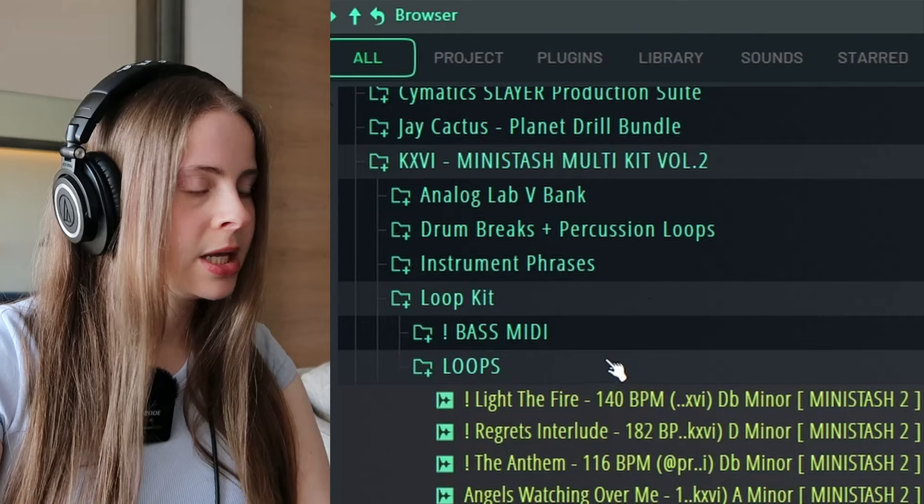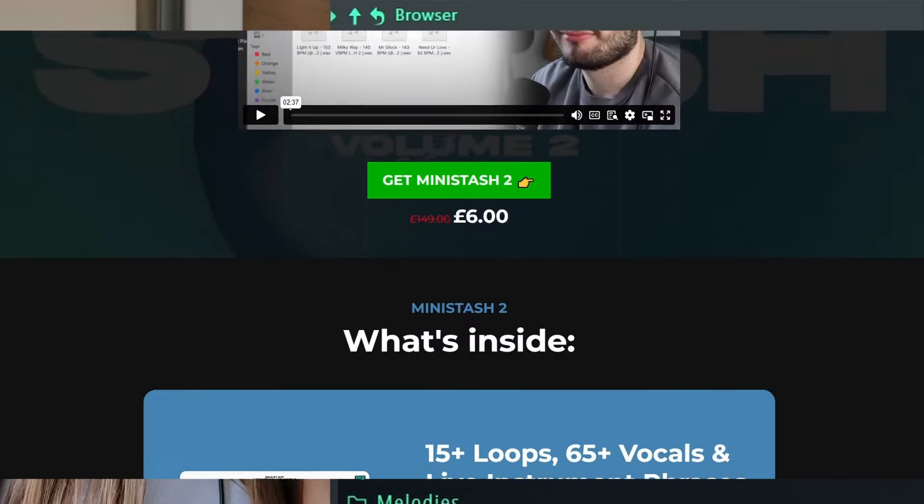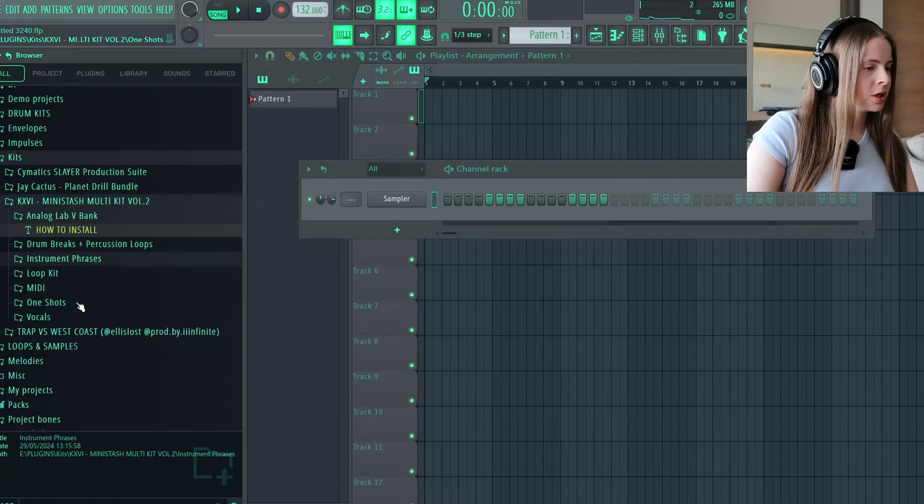Today I'm going to be using some from Carby's Mini Stash 2 multi-kit. You've got a bunch of trap, R&B, vintage loops, phrases, vocals, one-shots, and my favourite — the Analog Lab bank. I'm going to go into one-shots and accents. I usually start with something just to go off of and then add stuff on top.